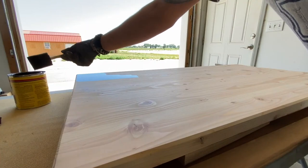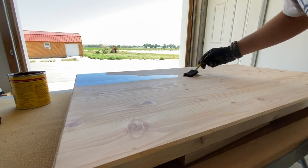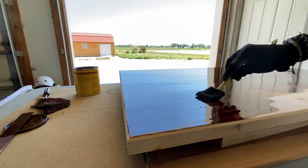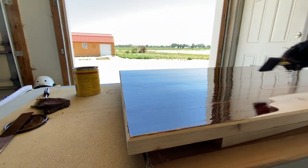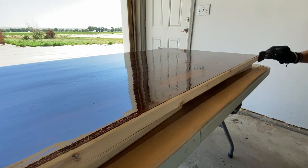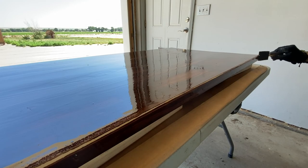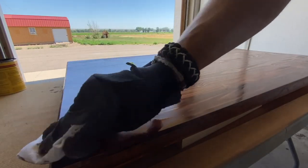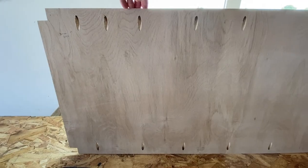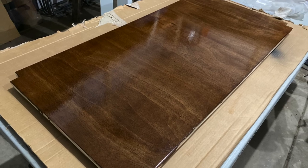I applied two coats of Minwax English Chestnut stain to the top, allowing dry time between coats. For the finish, I applied five coats of clear satin spar urethane, sanding with high-grit sandpaper between coats. I made the bottom of the dog kennel out of quarter-inch plywood, notching out the corners for the legs, adding pocket holes to the underside, and then used the same stain and finish as the top.